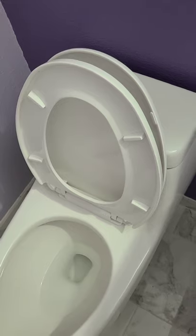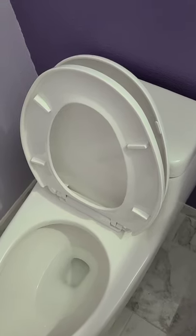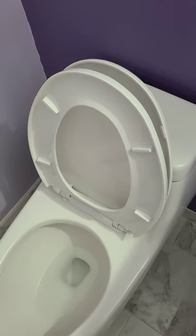See how complicated that is? It shouldn't work that way. I need a new toilet seat.